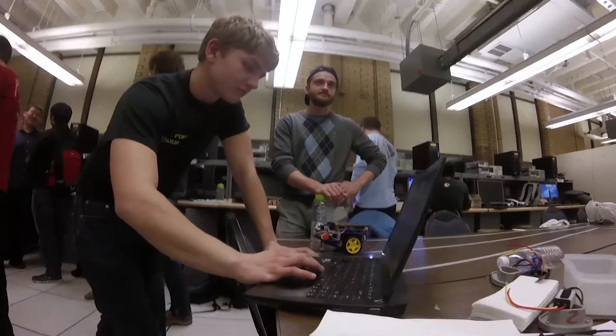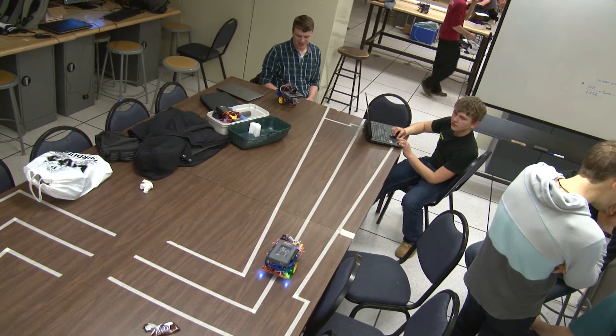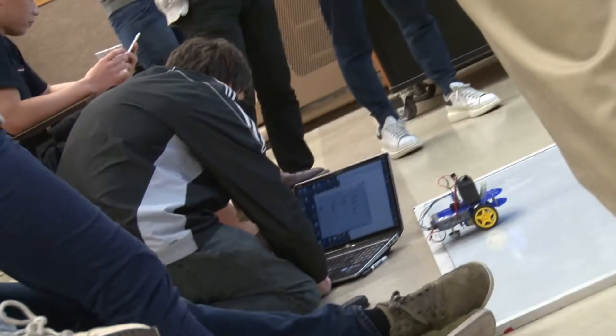In this course, they have to design a robot that can go in a straight line for 85 inches. The challenging part is these robots have to be autonomous, so there's no human control.